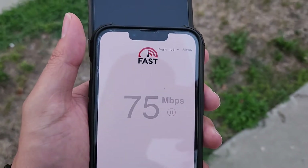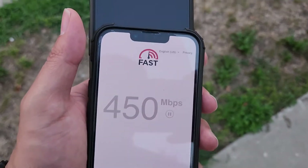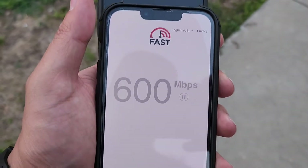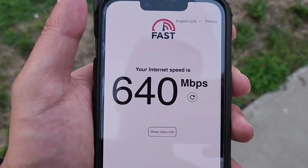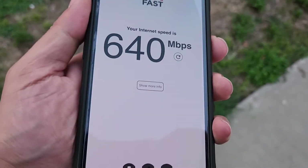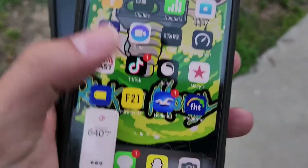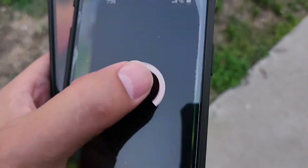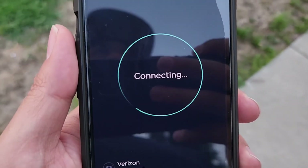This is on the new plan — the $45 plan on Verizon's core. The old plans, the old SIM card, were running on cloud-based. This is Verizon's core. So this is crazy — 640 down on fast.com. You can watch anything: Netflix, Hulu Plus, Amazon Prime Video, Disney — with no problem.